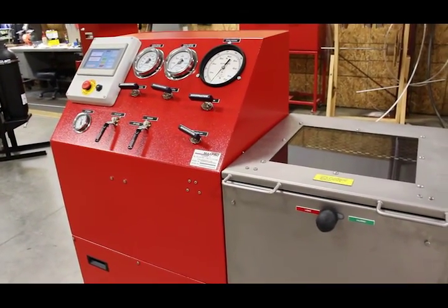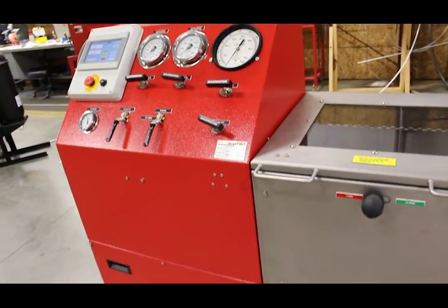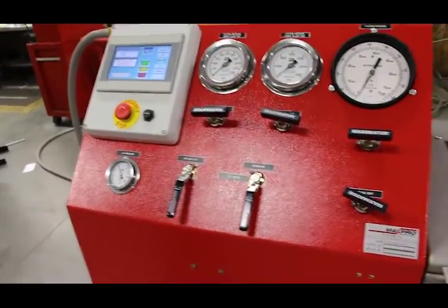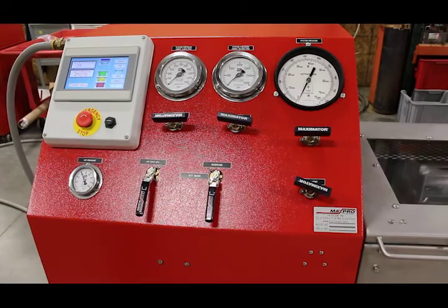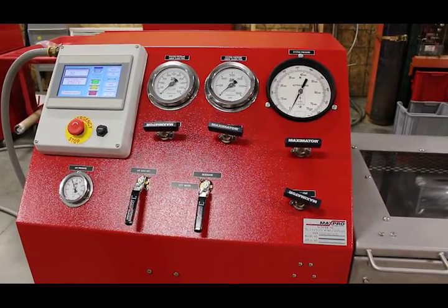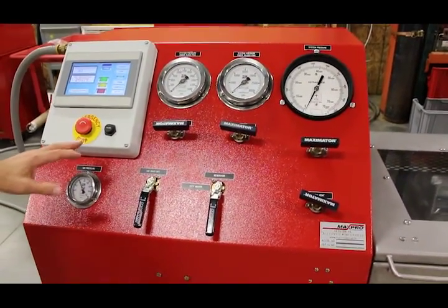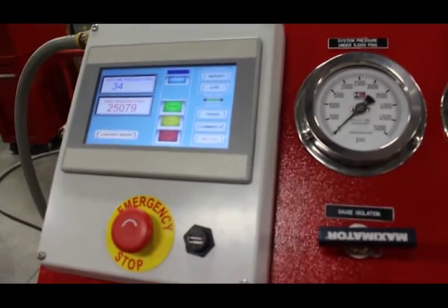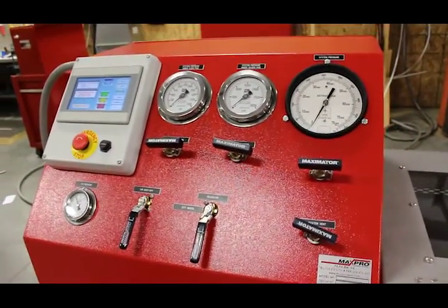For the system overview: it's a four-pump system controlled by an electronic pressure regulator. The PLC interprets the pressure test recipe that we program in. It controls the four pumps, and when the operator puts in the pressure recipe it decides which pump to use and performs the test. Afterwards, test data can be extracted via this USB port and downloaded to a computer or laptop.